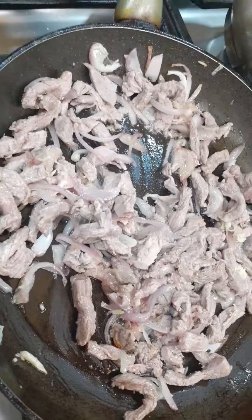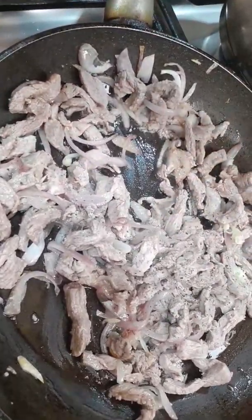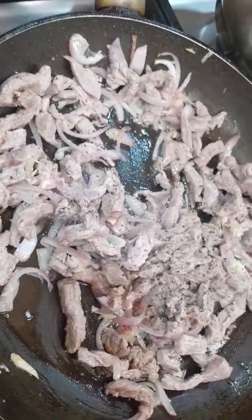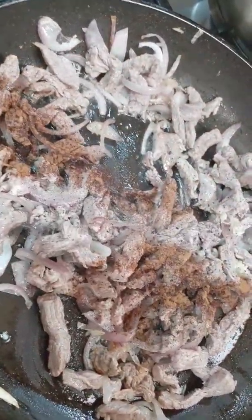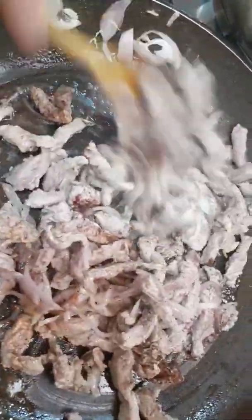I put black pepper powder. And that's it — dazzle or cinnamon powder. Little, little on this. Depends how many grams you make the beef. And beef, I cut long.